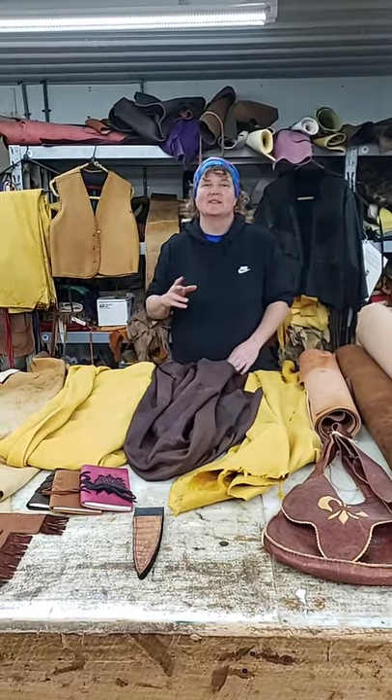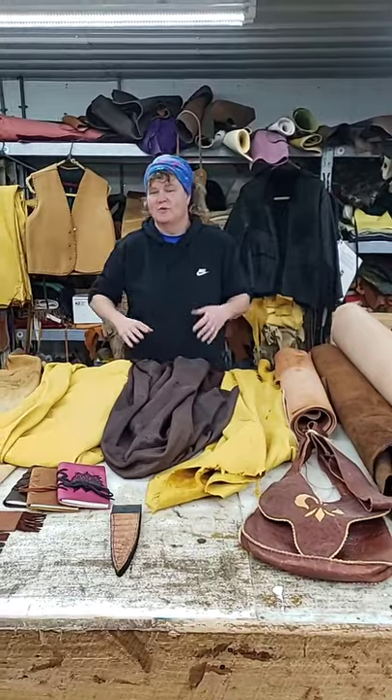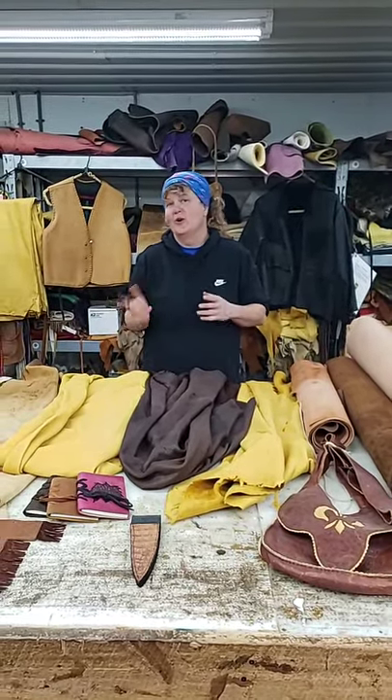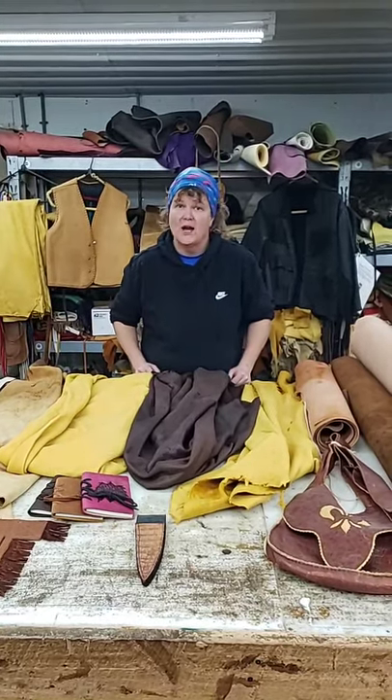Hey everybody, it's Penny Wayne from Kentucky Leather and Hides. I just want to give you guys a little Leather 101 today so you know what kind of leathers to pick out when you're going to do a project.